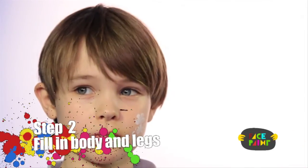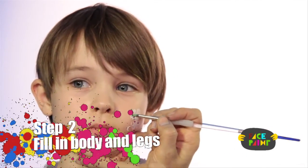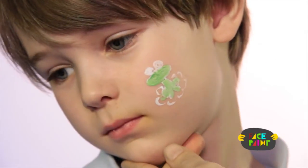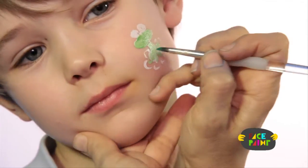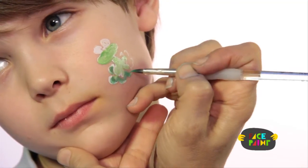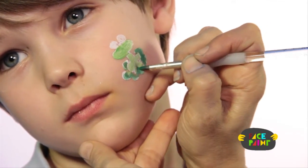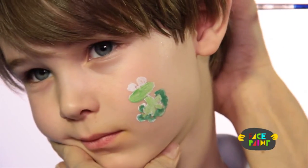The second step, you're going to take your medium brush and some light green. We're going to color in the frog — his face and his body. And then I'm going to take the dark green and color in the lily pad.